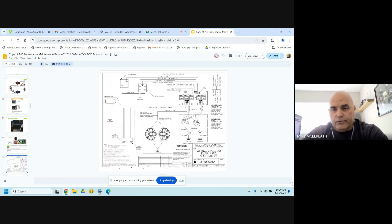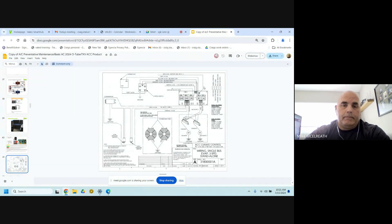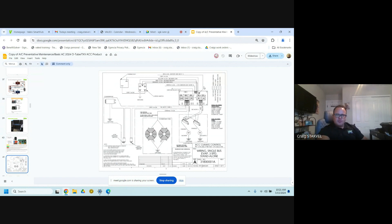We solder the relays on there because we found that the movement and vibration of the bus causes them to get loose and burn up — and nine times out of ten you had to replace the boards anyway. With them being soldered down, we haven't had an issue with our boards in the last five years since we started soldering them in place.